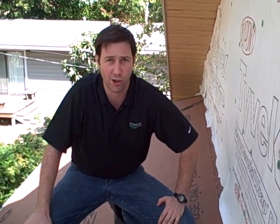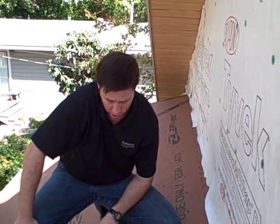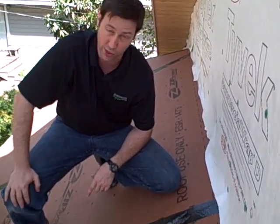Hi, this is Matt Reisinger with Reisinger Homes. Welcome to my video blog on green building and building science. I wanted to show you a new product that I just started using. This is by Huber and it's called the Zip Roof System.